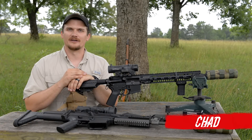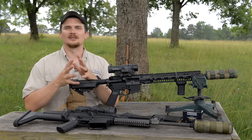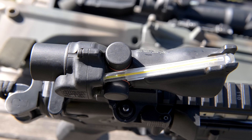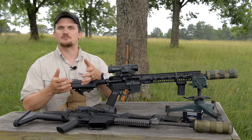Welcome back everybody, this is Chad with IV8888, and today we're coming at you with a new optics review. It's actually pretty hotly requested from you guys — recently we put up a video on the Trijicon ACOG series of rifle scopes, and everybody was asking about the ELCAN, like review the ELCAN, check out the ELCAN Spectre.